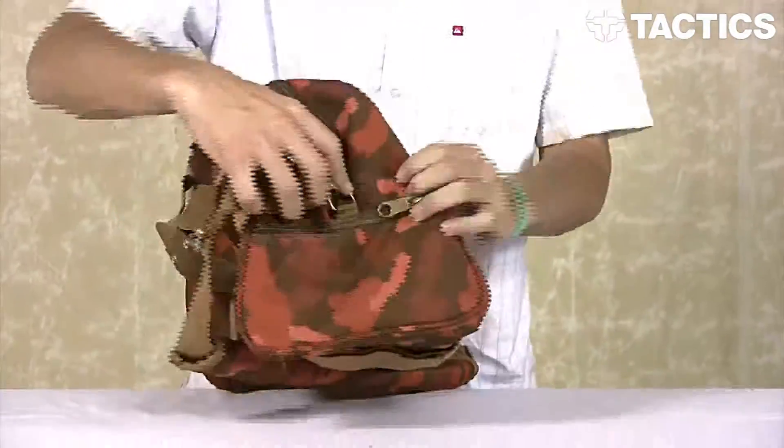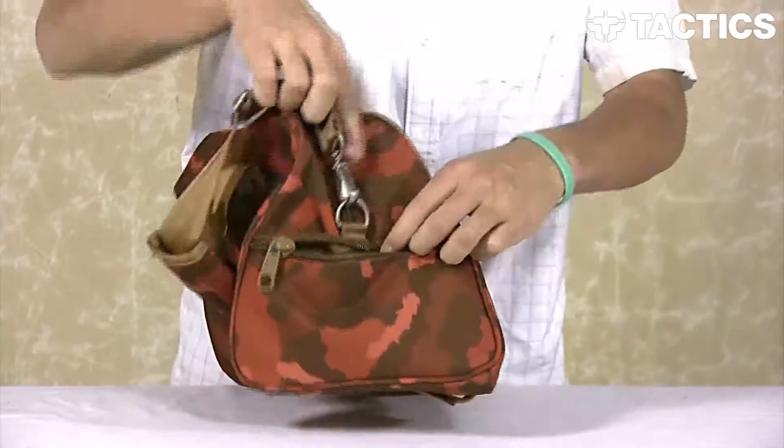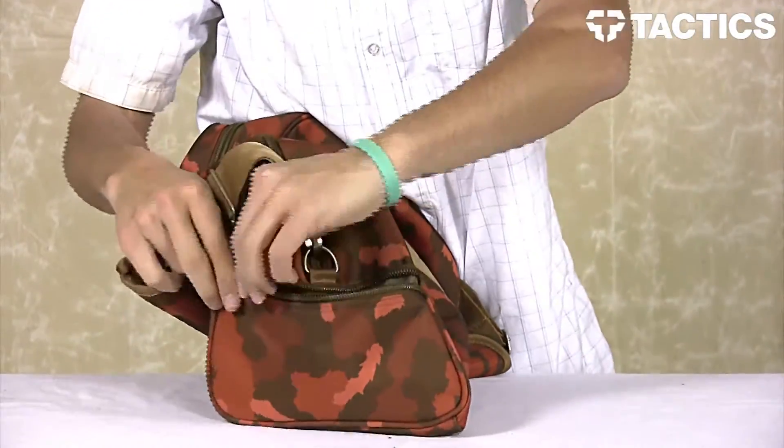On this side of the pack you do have a smaller, kind of like accessory pocket — zippers open, zippers closed to keep whatever you need secure in there.